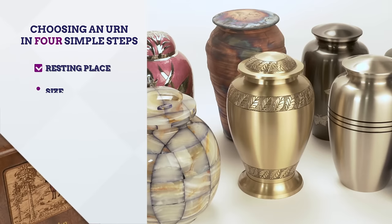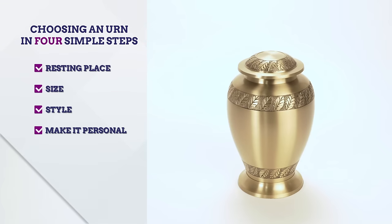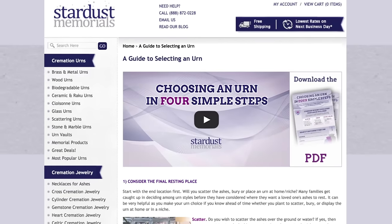Following these four simple steps will help you narrow down your selection quicker and find the perfect urn for your loved one. For more tips on choosing an urn, check out our website and our downloadable PDF. Or, for personal assistance with choosing an urn, call our urn experts.